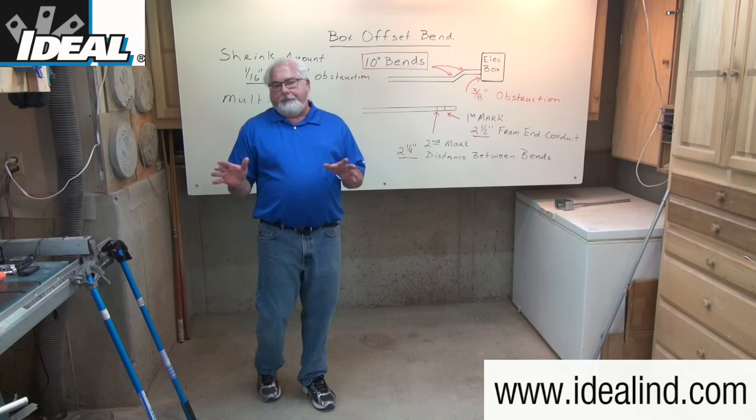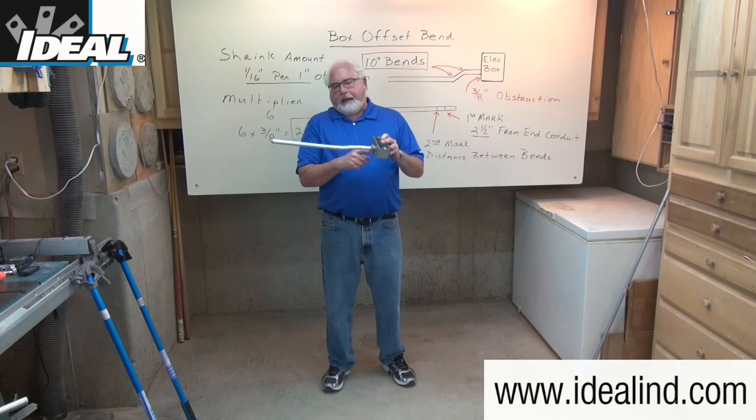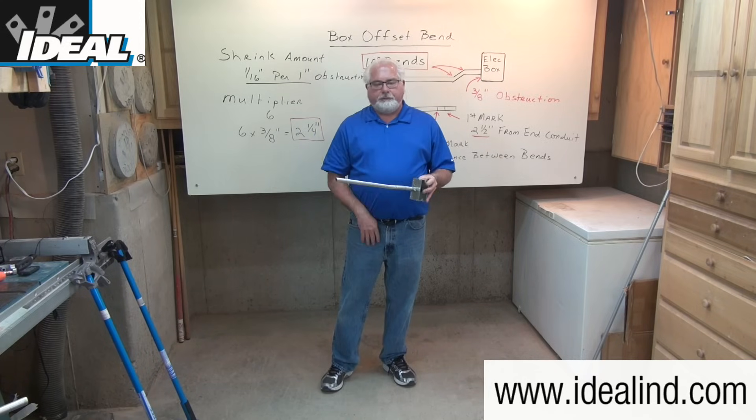A box offset bend is needed any time an electrician needs to feed an electrical box with a piece of conduit like this one over here. The knockout on the side of the box is not flush with the back of the box, so the conduit must be bent in a slight shape so it can be inserted into the conduit fitting on the side of the box.